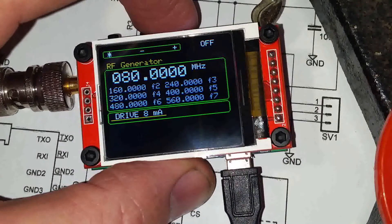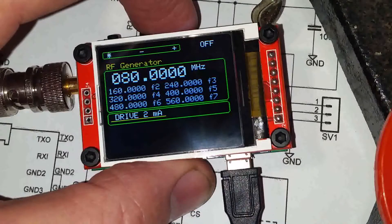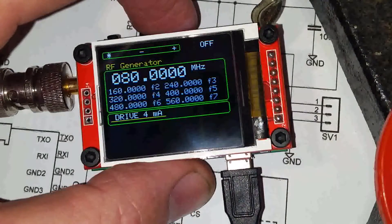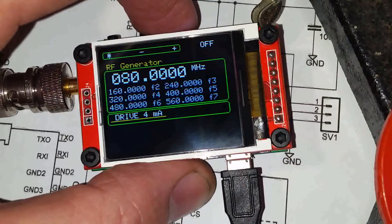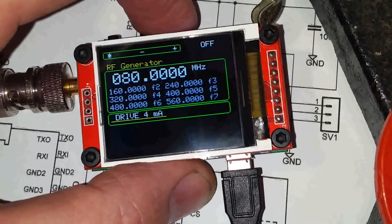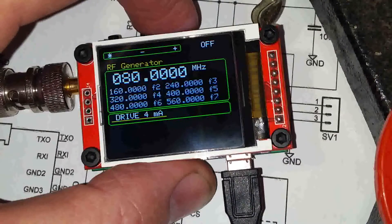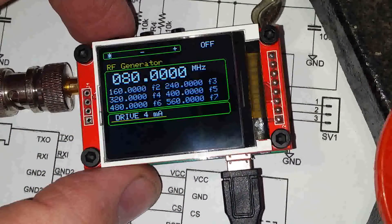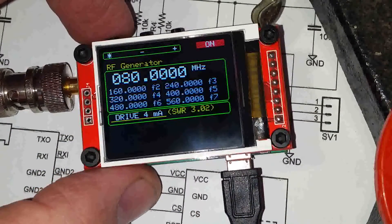What should be noted is the circuit is geared up for 4 milliamp drive for measuring SWR. Anything other than 4 milliamps and the circuit for measuring SWR won't work correctly. So we've set it to 4 milliamps and we double click to turn the generator on.